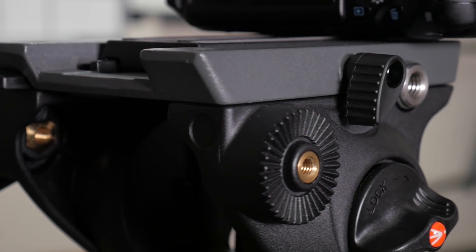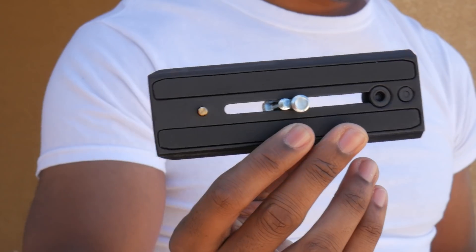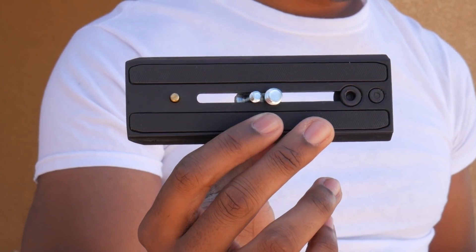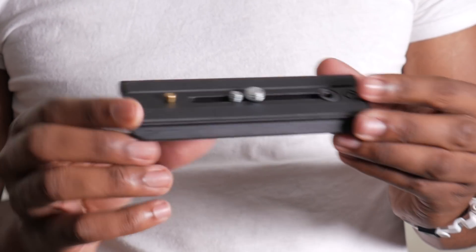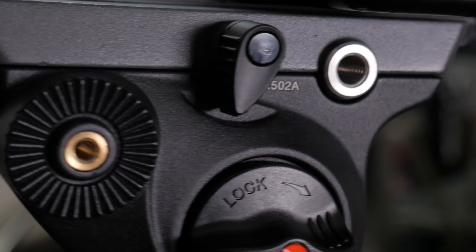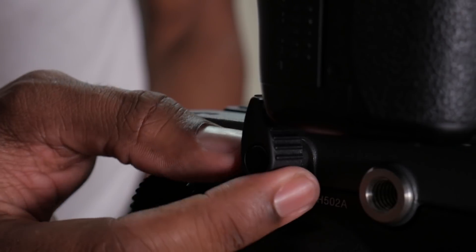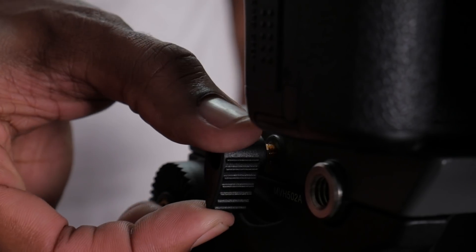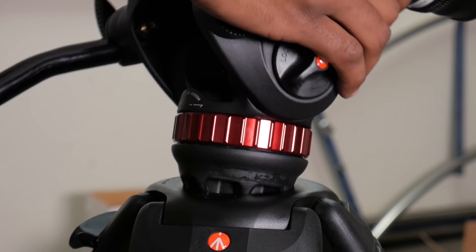This features Manfrotto's bridge technology — basically it has a nice wide surface area. We've got the long sliding 504p long quick release plate. The plate comes with quarter-twenty and three-eighths inch camera screws — standard stuff. We've got three-eighths threaded connections on either side for attaching monitors and other accessories. If there isn't enough clearance for locking down your camera, the video head has a ratcheting locking knob. It's got a 75 millimeter half ball rotation system.